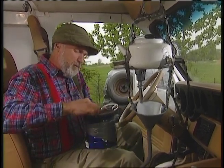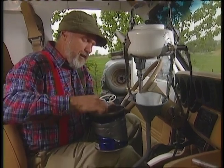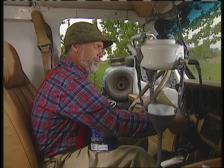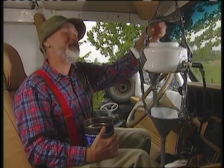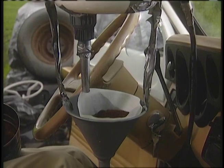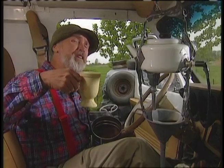Now you just fill her up with your favorite blend and you're on your way. You'll see I've got the other end of the funnel positioned over my coffee mug. Of course, you have all this preset the night before, so you can sleep in a little bit in the morning. You'll come in and pull out of the driveway, and as soon as the engine warms up, you'll wake up and smell the problem. And a few minutes later, you'll be enjoying a fresh cup of joe.